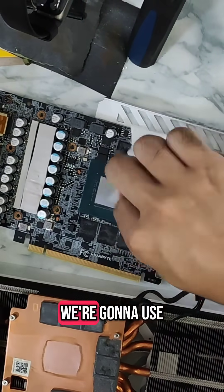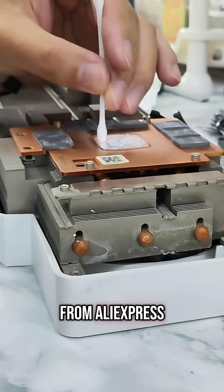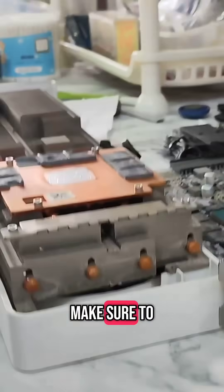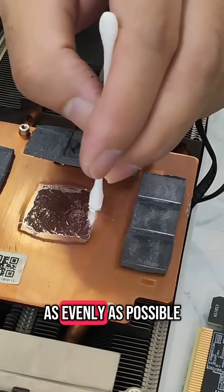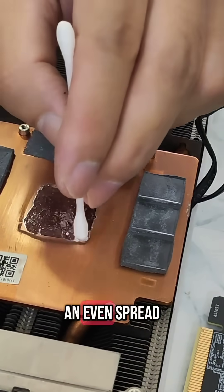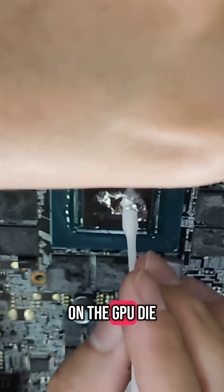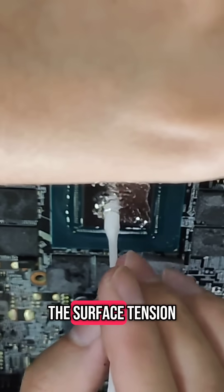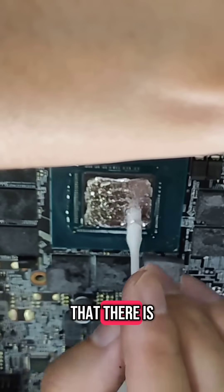For the paste, we're going to use liquid metal. I'm using cheap liquid metal from AliExpress. When applying liquid metal, make sure to spread it as little and as evenly as possible. You need an even spread both on the cold plate of the heatsink as well as on the GPU die.